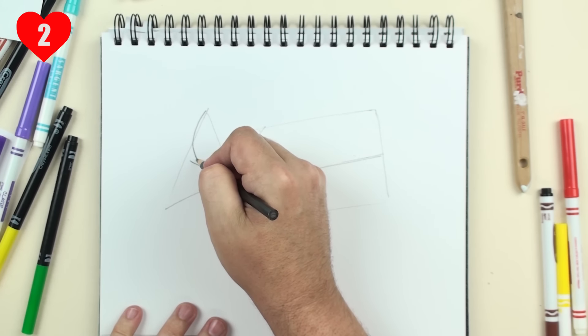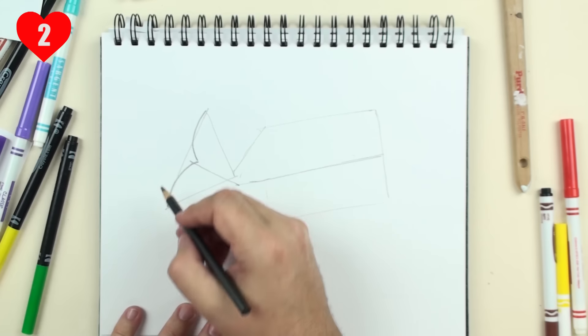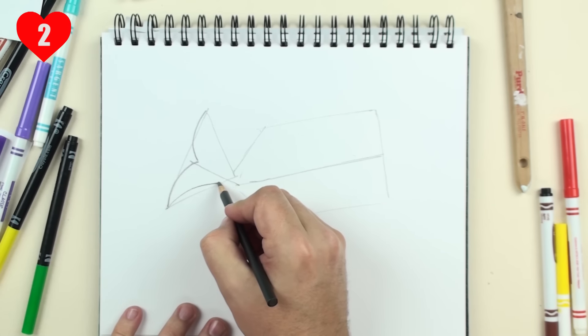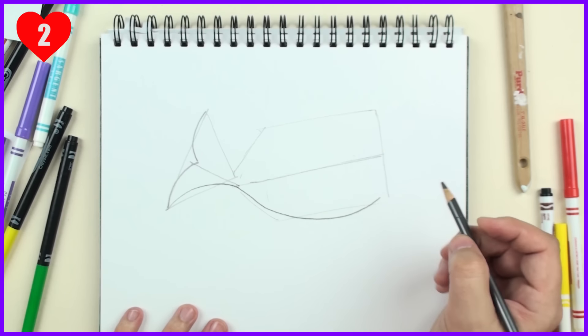Now step two — let's add some curves. We're going to add a curve here for the tail, for the top and bottom of the tail. And we're going to add a curve for the bottom of the mama whale, using this box we drew as our guide.